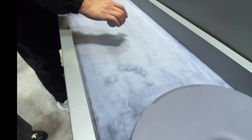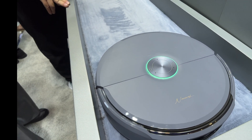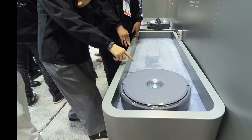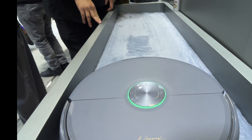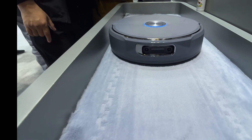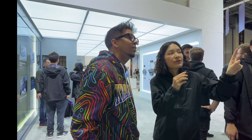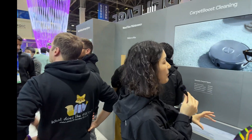Usually robots will go forward, right? This one can go backwards too. Because the roller brush can go deeply inside the fiber — that makes sense. The dust pickup rate — usually market models are around 30 to 40 percent, but this robot achieves up to 80 percent. Look at that — there's nothing there. Also the robot will lift its mop when it encounters a carpet, and once it leaves the carpet it lowers it back.